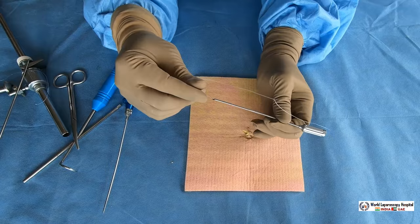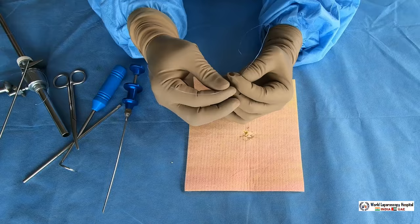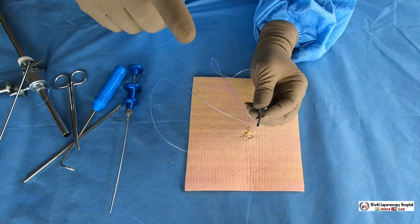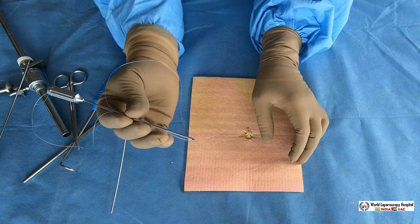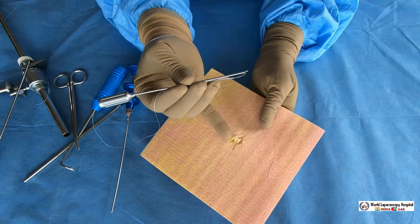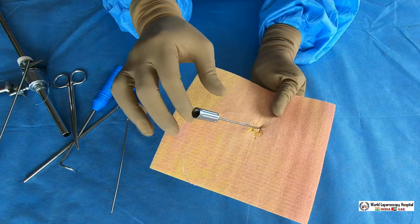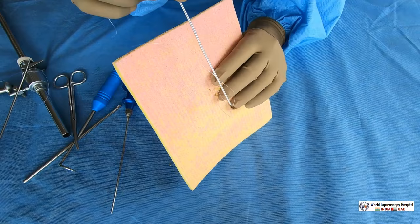Take another 45 centimeter suture and feed it two centimeters into the eye of the Veress needle — only two centimeters, not more. Bend it, hold it like a dart, and go from one side. Cannula will remain there. Obliquely, except the skin, all layers of the abdominal wall will be pricked. Once pricked, keep the thumb over the larger suture and pull the loop suture out. The Veress needle is out but the tip of the tying suture remains inside the abdomen.